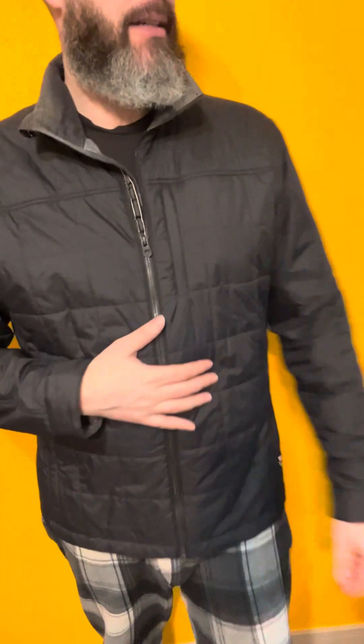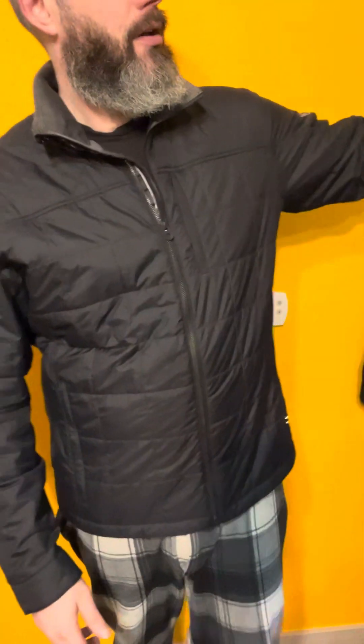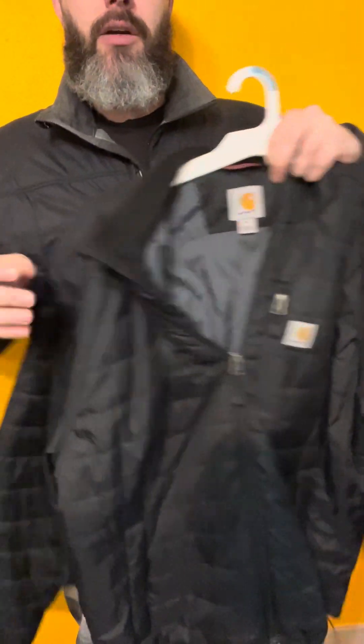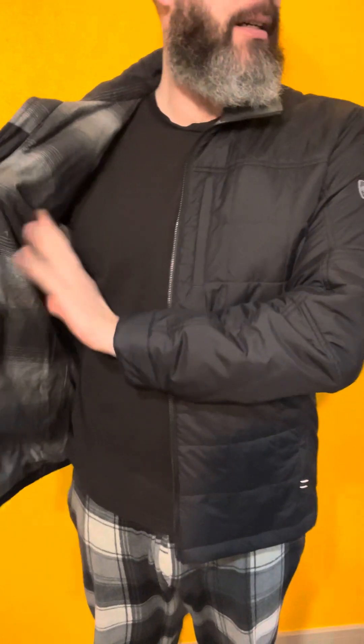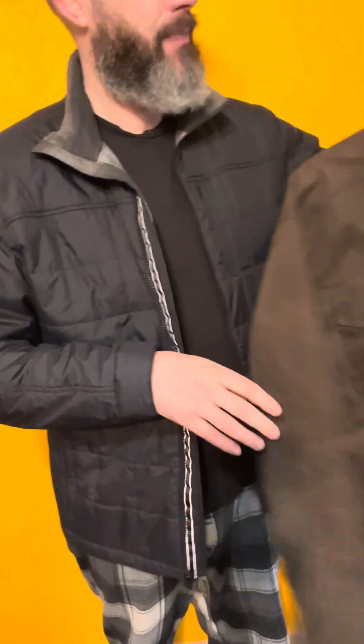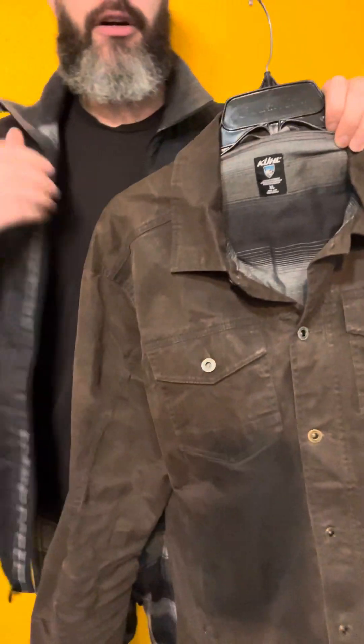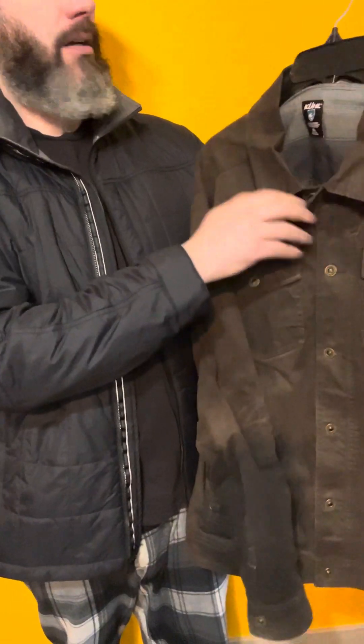I would say this jacket is very similar to the Carhartt Rain Defender. The Carhartt Rain Defender has a little more insulation in it but is unlined, whereas this has a cotton lining which actually makes it feel pretty warm considering how thin the jacket is. It's interesting — this is the exact same lining they use in their Outlaw Wax Trucker Jacket. There are two different colorways available, using those same materials.